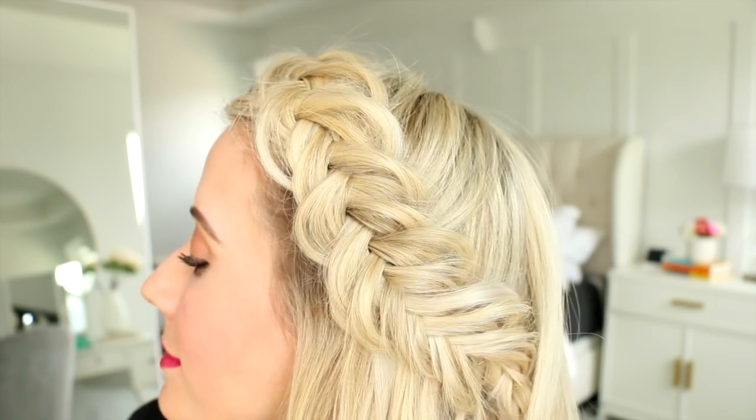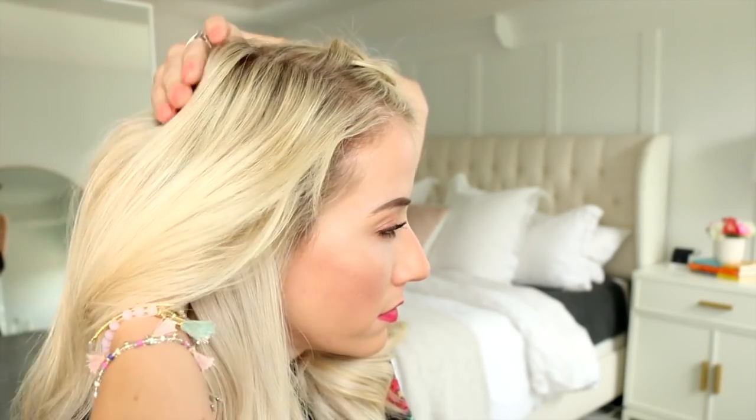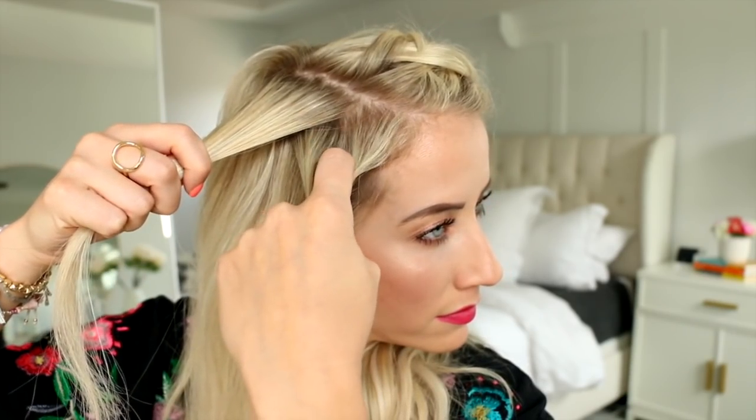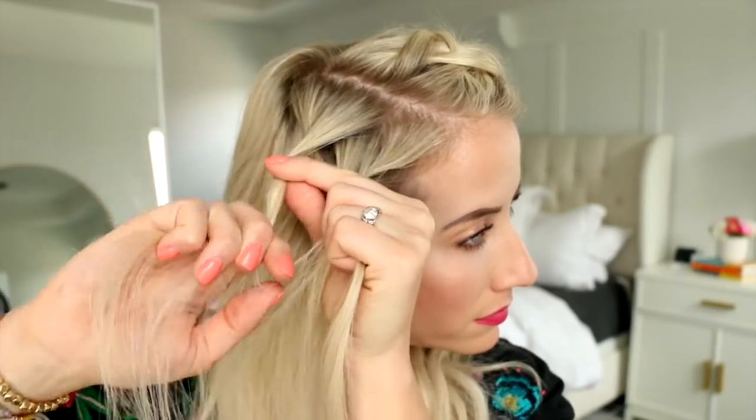For hairstyle number two we're just going to repeat the braid on the other side. I'm adding in a two-clip weft extension again for length, then take a thin slice of hair to the front and split it in two. Do a Dutch fishtail braid just like we did on the other side and I'll meet you back here in just a second.